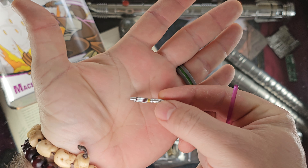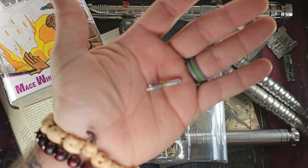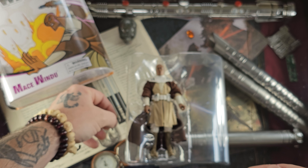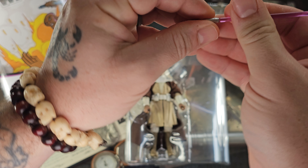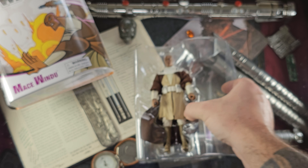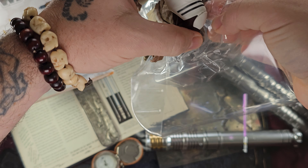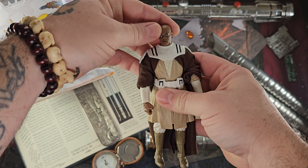The lightsaber blade is removable, and we have Mace Windu's wonderful hilt here that has 'BAMF' on it — just a cool little addition. A wonderful lightsaber, and actually one of my favorite designs — it's super cool.